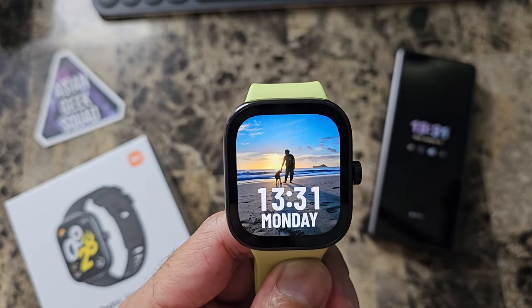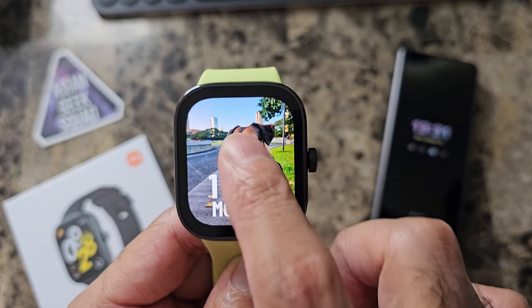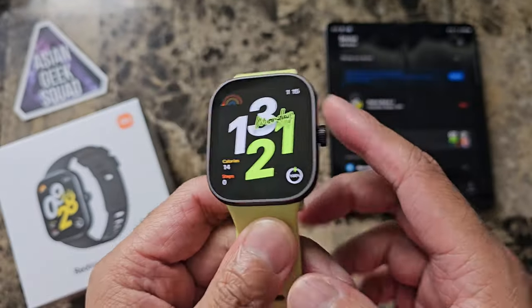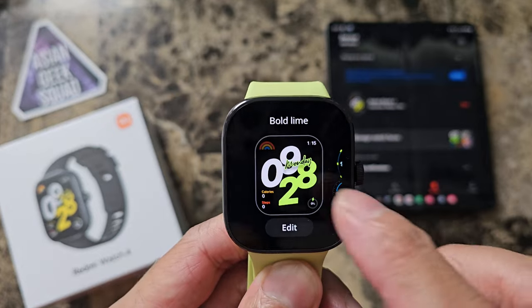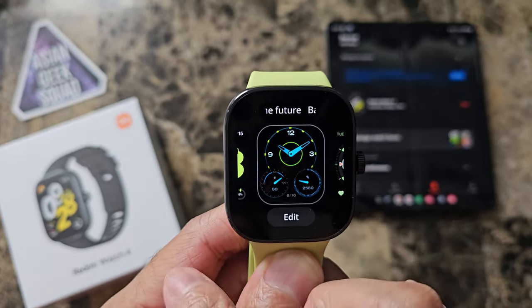Aloha everyone, Max with Asian Geek Squad and today we're going over different watch faces for the Redmi Watch 4. There are a couple of ways to do this. The first way is to touch and hold the display — this will show you the different watch faces that are stored on the watch.